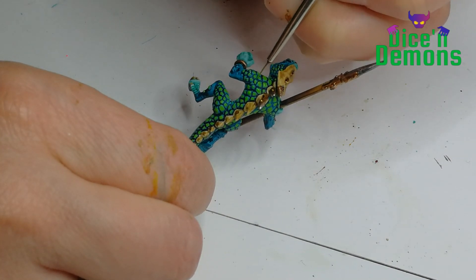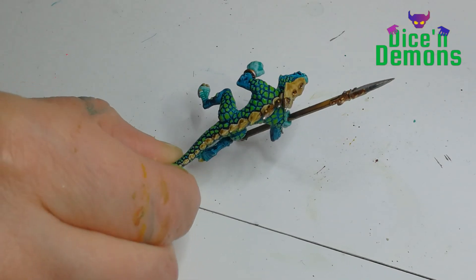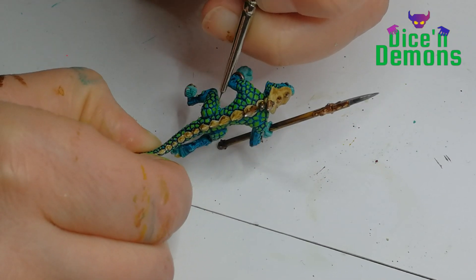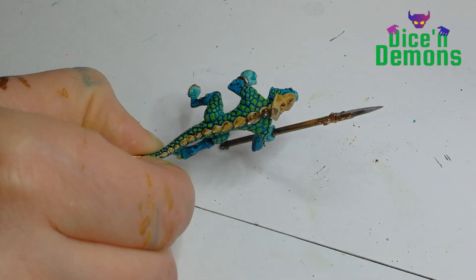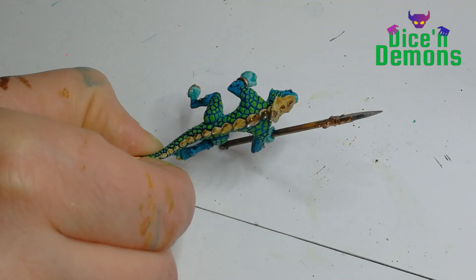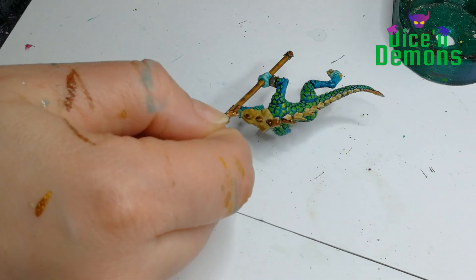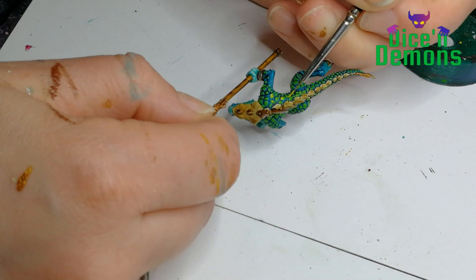I want a sort of glowy effect - because after all, these are magical lizard warriors, right? So a little bit of glow effect never hurt anyone. These are gaming pieces, so I try to be efficient, but I also try to do something I think will end up looking really cool on the table. It's sort of a compromise.